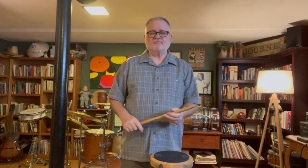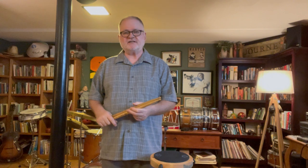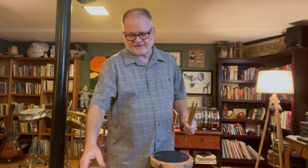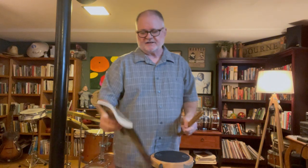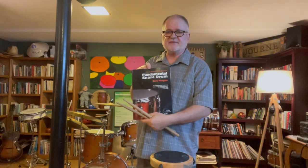Hello everyone and welcome to the Tom Morgan Drum Studio. I'm Tom Morgan and I've been teaching percussion for over 40 years, from the elementary level all the way through the university level. I'm also the author of five books on percussion, and this series of videos is going to be based on my book A Sequential Approach to Fundamental Snare Drum.